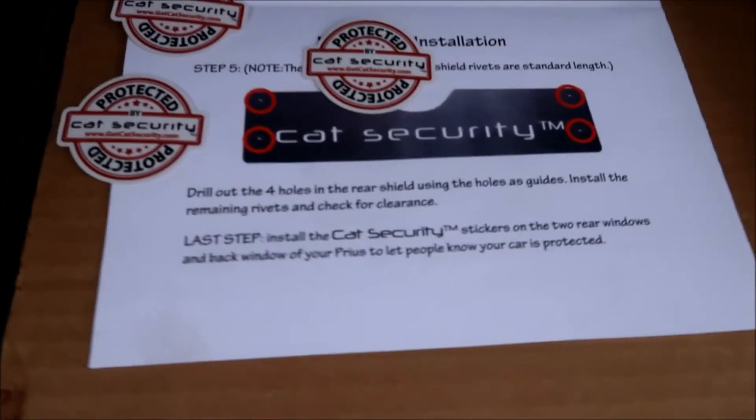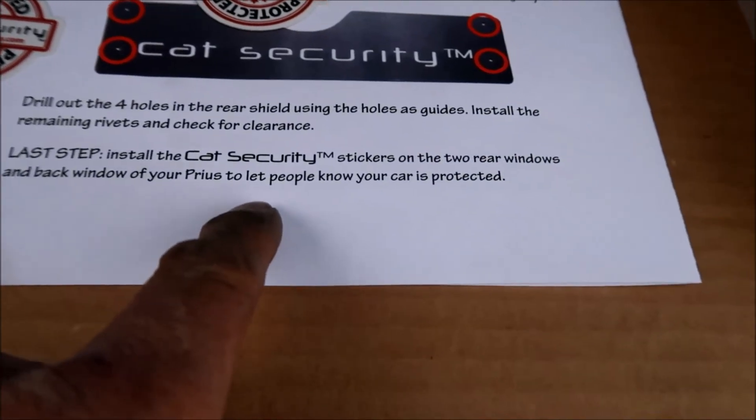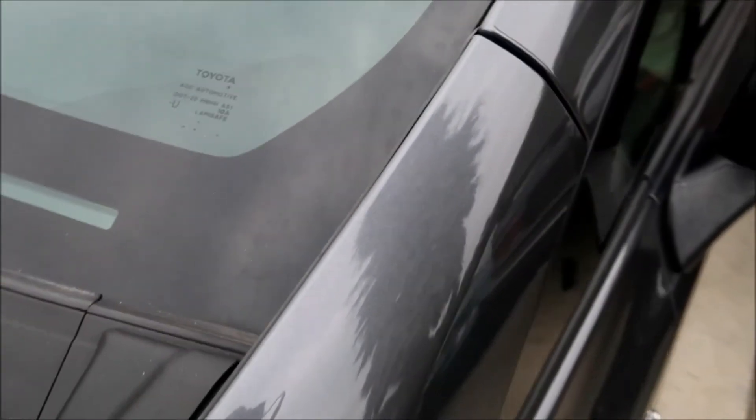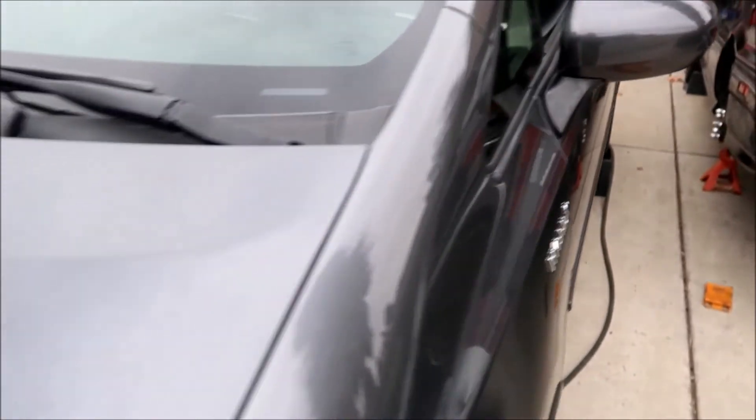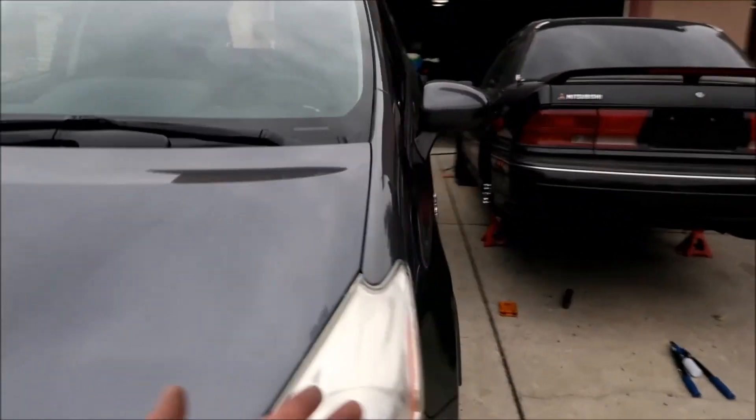The last step is to install the Cat Security stickers on the two rear windows and back window of your Prius. Put them somewhere a thief will see — like right here on the window, or on each side. You got three stickers; put them somewhere visible so a thief will see them and think twice about messing with your car. It's like a car alarm sticker — it's there to let them know the cat is protected.